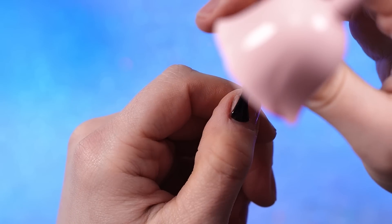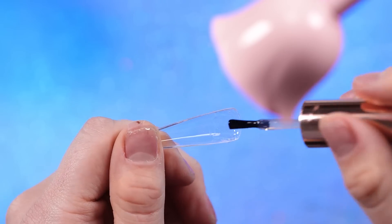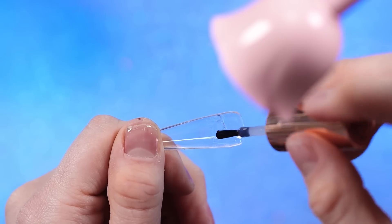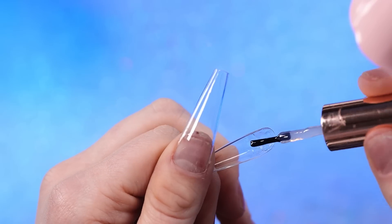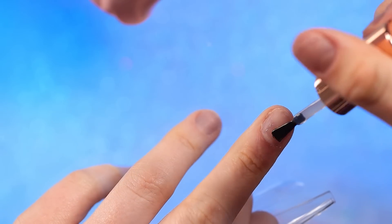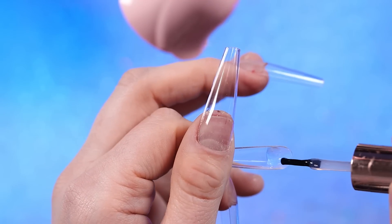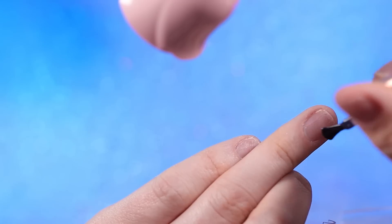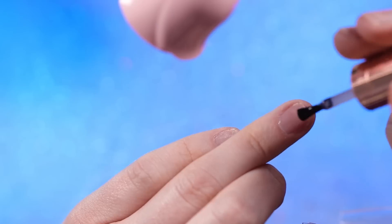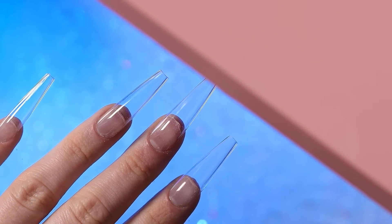Now let's actually apply the tips. I have my extend gel. I actually don't cure the layer of gel I put on my nail before putting on the tip anymore — I feel like it was making it bulky. So I just put a layer on my nail and then the gel needed on the tip. No peel-off base today — I'm not risking it. I do have to fill in quite a bit of gel because these are sculpted and my nails are not. I fill it up at the top where it needs to be, not at the edge, because putting it at the bottom just squeezes out the sides.